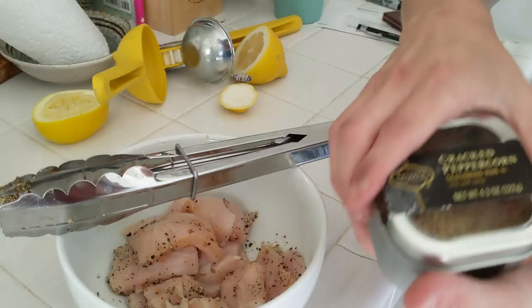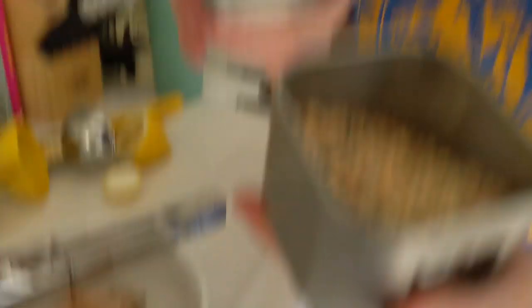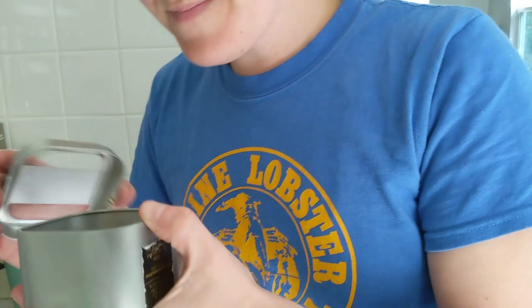Private selection cracked peppercorn — work it, girl. Smell this, you gotta smell this. Oh, that smells really good, right? Mmm. I love cracked peppercorn, and you can actually tell there's bits and chunks of roasted garlic in there too. I'm salivating. Let's get these on some skewers and get grilled.